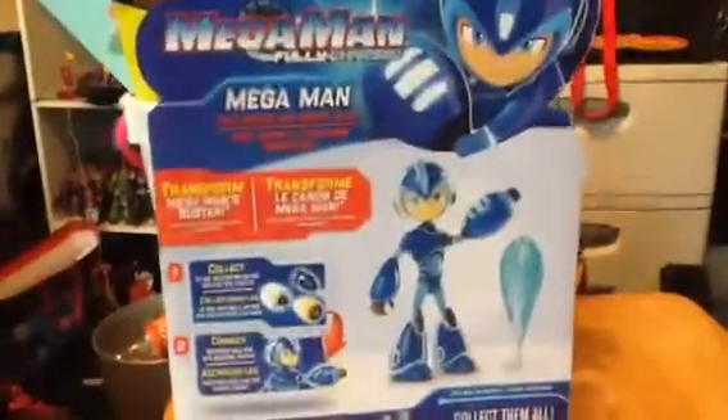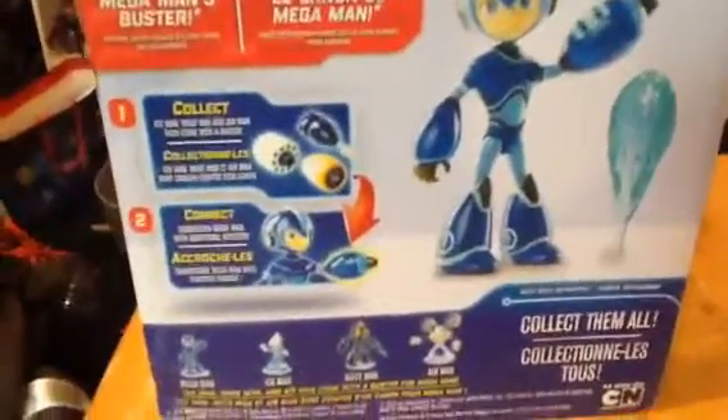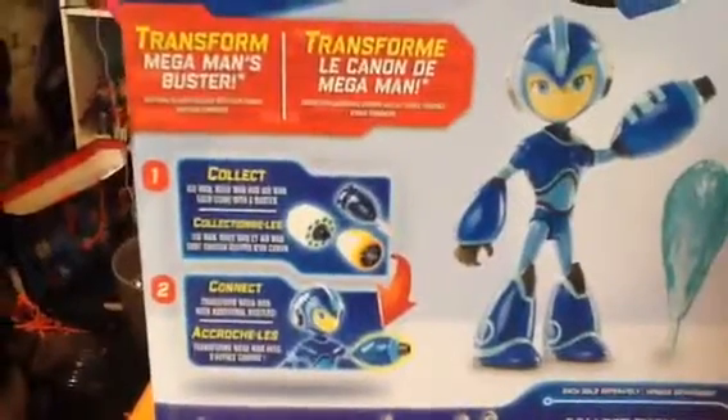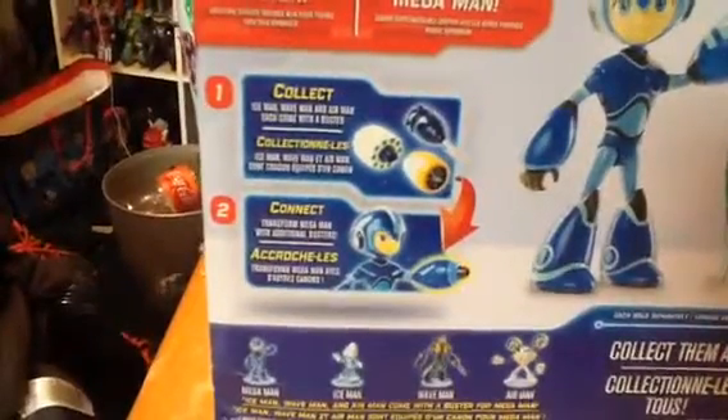It says 'Collect the Kinects to transform Mega Man's Busters.' I thought it was originally going to have build-a-figures, but no — it's just the arm Kinects. It says Mega Man here down the bottom. It says made in 2019. On the back of the box, sadly, there is no re-up. You can't read the bio. It says 'With the Buster Energy Blast.' Shows a little Transform Mega Man Busters and shows how the operation gimmick works — the other cannon, changeable cannons. Down the bottom shows the figures available.